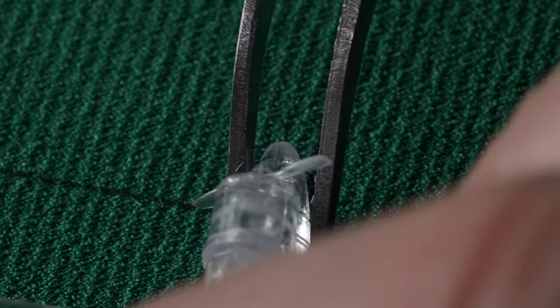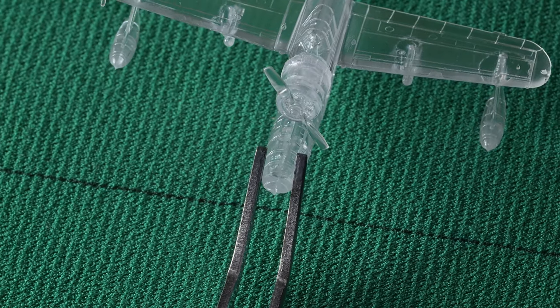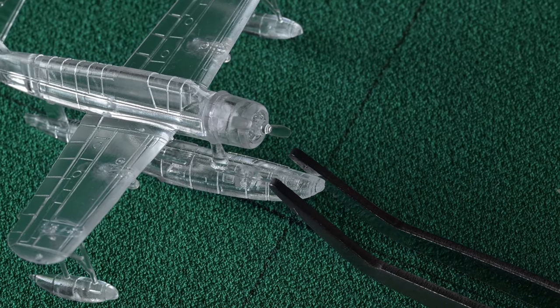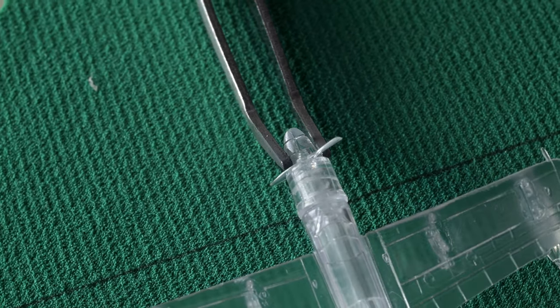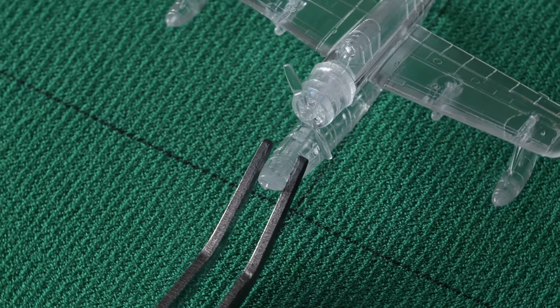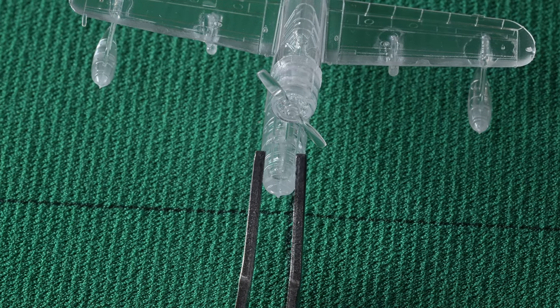I'm trying to get it so I can lay the tweezers down here. Maybe I should bring it up like this — that might be better. There we go. We'll give that about an hour.